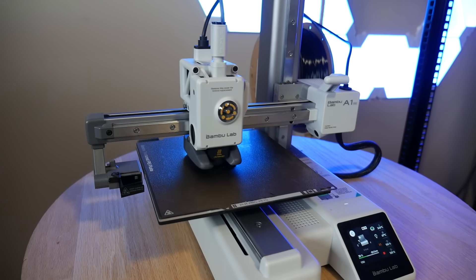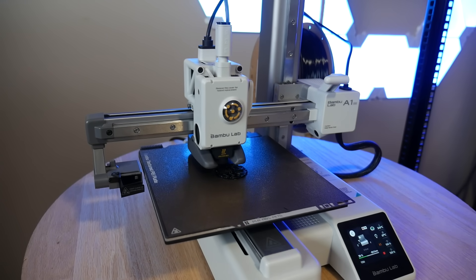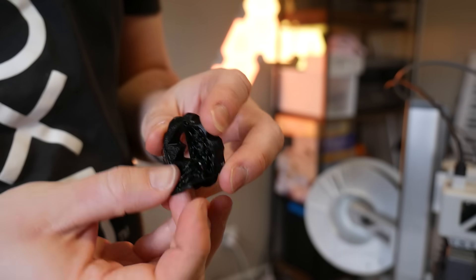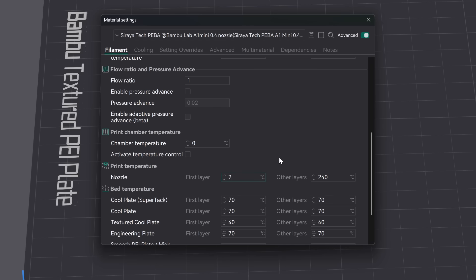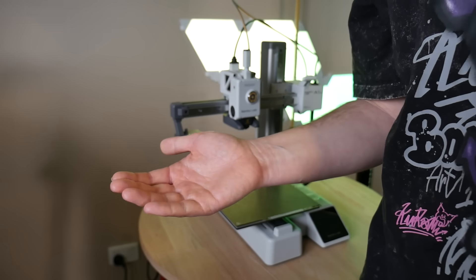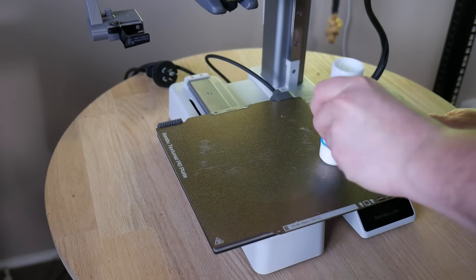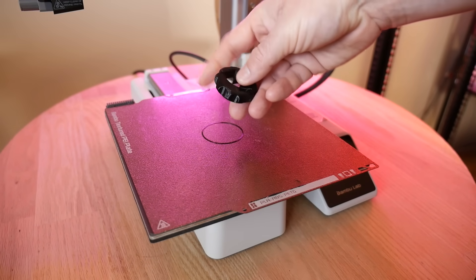In terms of printing, PEBA prints with much the same settings as TPU. However, I found that layer adhesion was quite low at stock settings and I had to bump printing temperatures up by about 10 degrees Celsius to get a good strong part. I printed all of these tests on the Bambu Lab A1 Mini — not sponsored — and like most other flexible filaments it's wise to put a layer of glue stick down first on the powder coated PEI bed, unless you want your prints to stick a little too well. I know it's counterintuitive but it works.